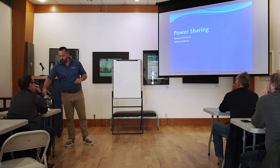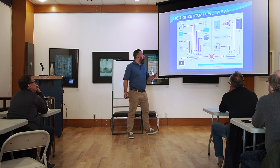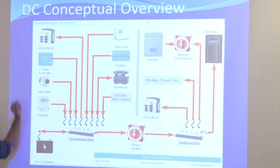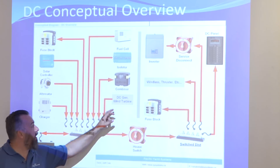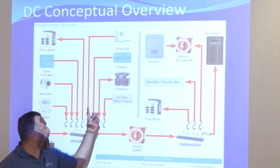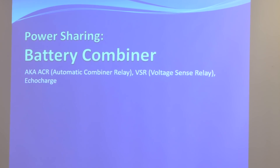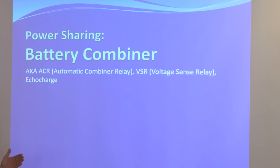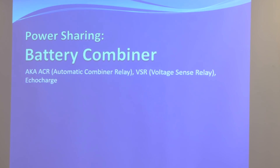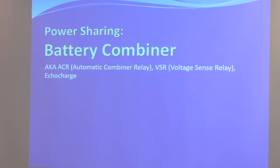These devices make it easy for us as boaters to share power to other battery banks. We've talked about chargers, alternators, solar controllers, fuel cells, DC generators, wind turbines, and tow turbines. Now we're going to talk about combiners — notice it's a bi-directional device — and battery isolators. Battery combiners are ACRs, Automatic Combiner Relays. That's what Blue Sea calls them. BEP calls them Voltage Sensory Relays. Xantrex calls it Echo Charge. These are all just marketing names — multiple different words to say the same thing.